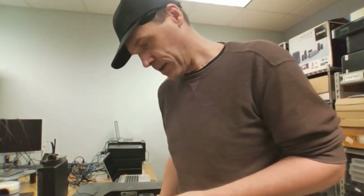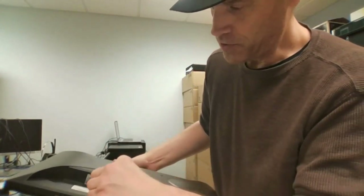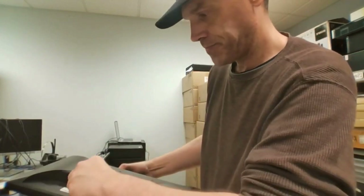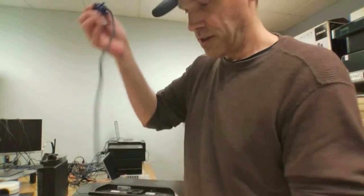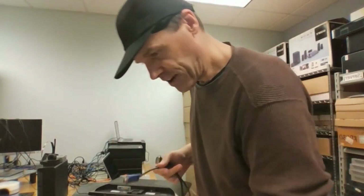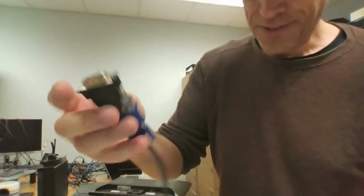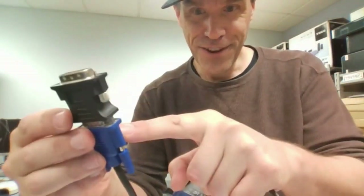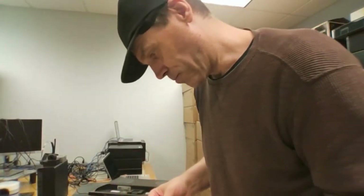This one is a DVI to VGA adapter, so a DVI connector goes here. I'm not sure why you'd necessarily want to do that, but it's here for giggles. That goes in the back of the monitor, and your VGA cable goes there. Why you'd want to daisy-chain it this way I have no idea, but maybe you're in a situation where those are the cables you have. So in this case: DVI into your monitor, to a VGA, going into a DisplayPort cable, going into the back of your desktop.